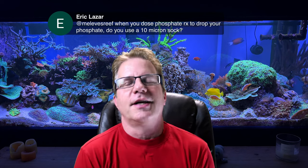Eric asks: when you dose Phosphate RX to drop your phosphate, do you use a 10-micron sock? I almost never do. When that product came out, there was no 10-micron sock available — we had 200 or 100 micron. After about eight or nine years of using that product, Blue Life USA announced they have 10-micron socks now, which I sell on my website. They absolutely recommend using it with Phosphate RX — it will capture the flocculant more quickly, which is also helpful for fish gills, because that's a major concern especially with yellow tangs. I've just always relied on my protein skimmer to do the job.